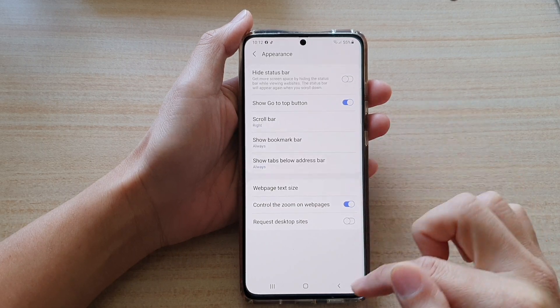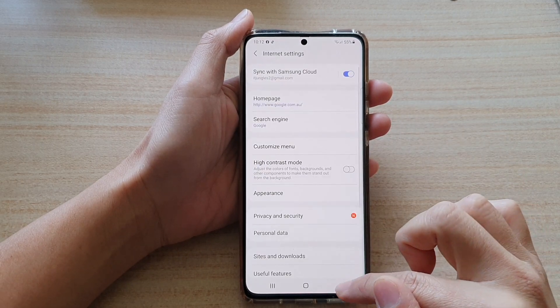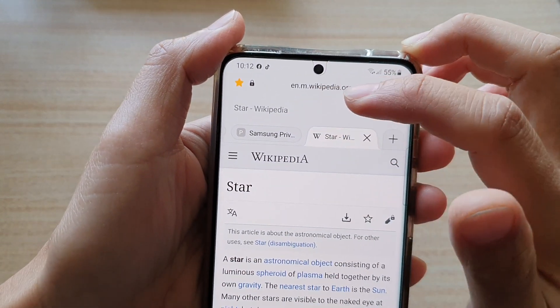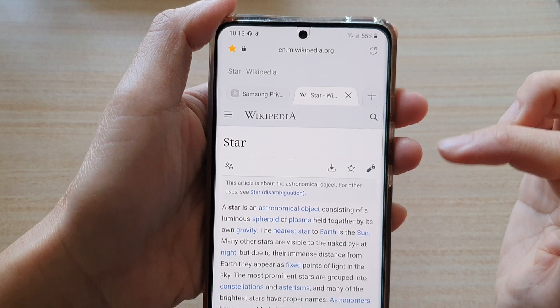Let's choose Always. Tap on the back key and you can see at the top there is a bookmark bar. If you tap on it, it will add the web page link to the bookmark.